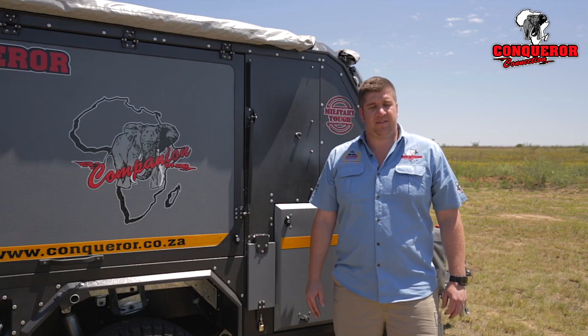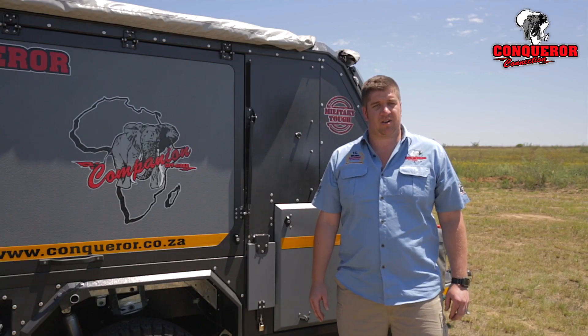If you found this helpful, follow us on Facebook at Conqueror Connection, as well as our YouTube channel Conqueror TV, for more tips and tricks.